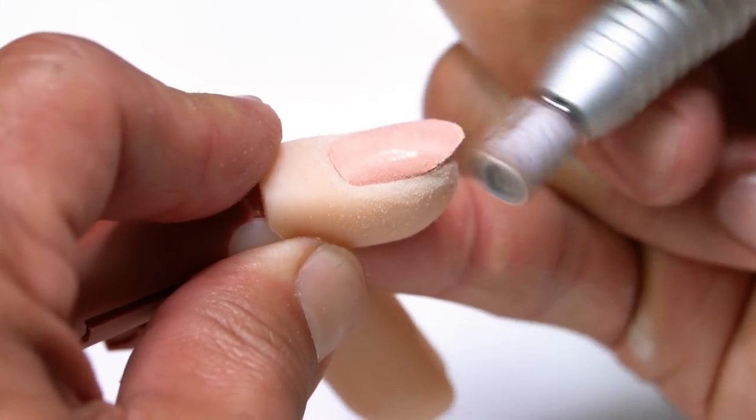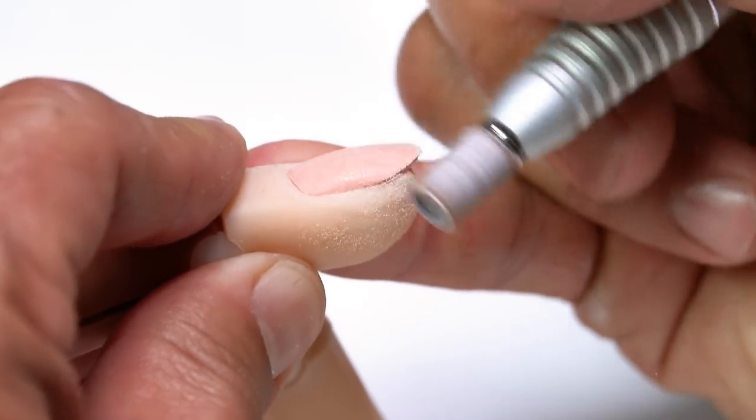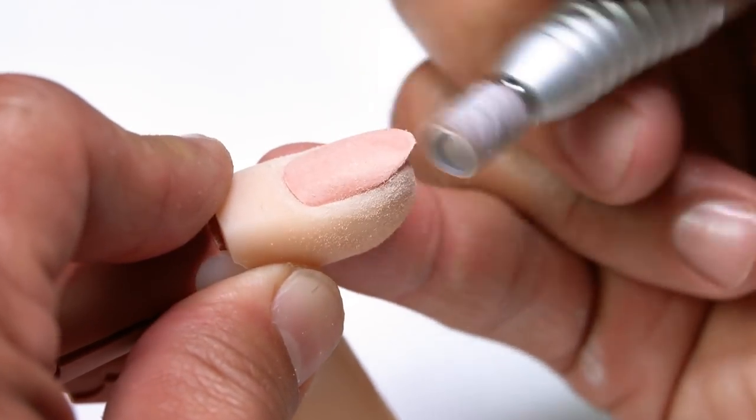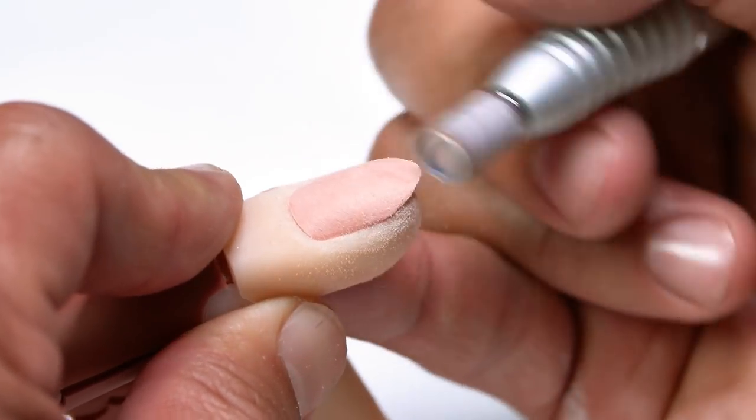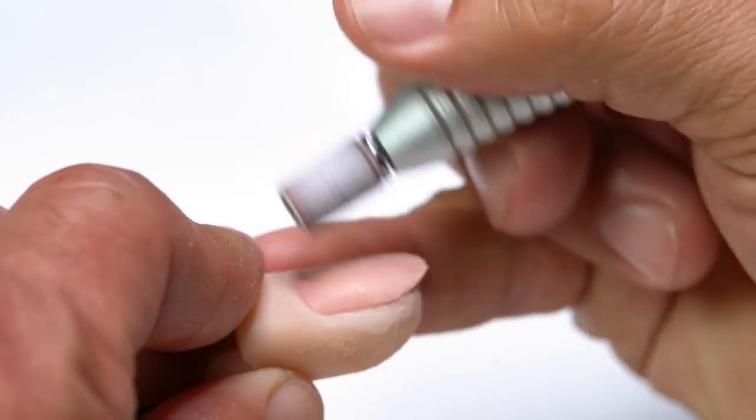Make sure that when you are doing this it is gentle pressure. You don't want to put a lot of force because if you do the bit will just stop. Let the electric file do the work for you.